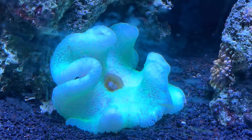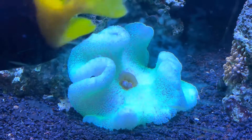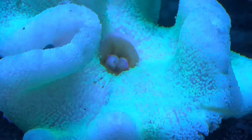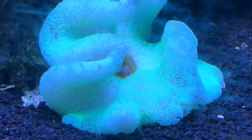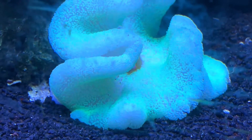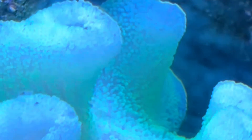A couple things to look for when looking at a bleached carpet anemone. Number one: the mouth wasn't gaped open — it looks a little open there because I just fed it, but it was not gaped open. Number two: there was still a little bit of color in it. It wasn't a hundred percent white snowball — still a little bit of color. Doesn't mean you can't correct a hundred percent white, but a little bit of color, as you can see, that faint green, does help a bit.